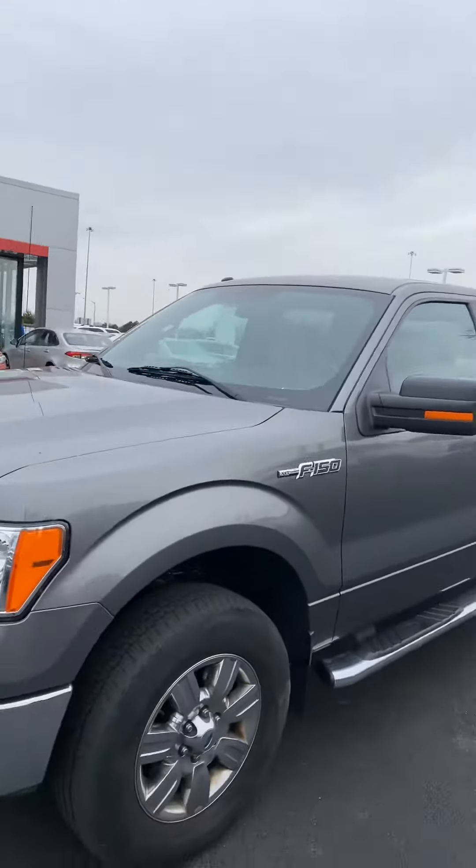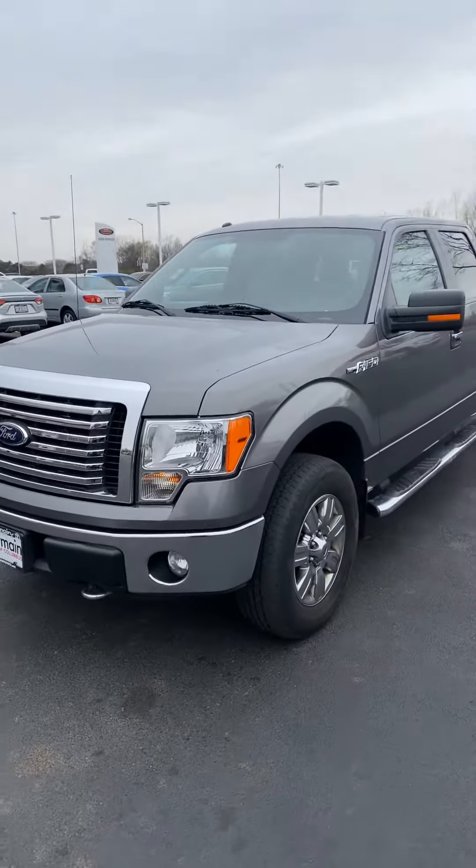Nice truck for the money — I don't think you could beat it. There you go, sir. Talk to you soon.